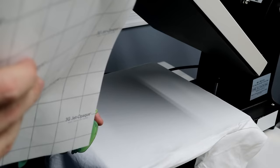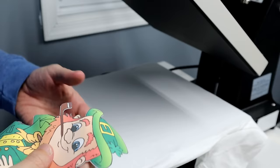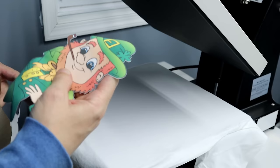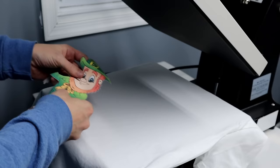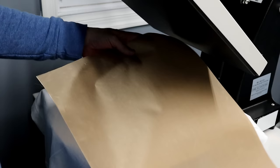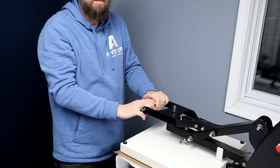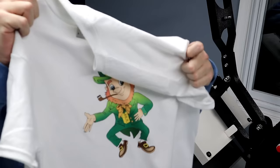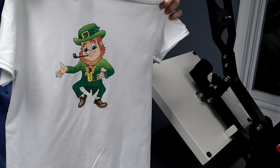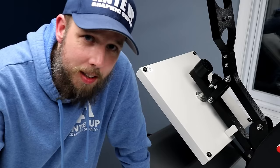It does come off easy — I'm just trying to be careful with it. Now I have the design peeled off. Once you put this on the press it's going to start to curl from the heat, so I'm going to place them on here as quickly as I can, cover with my Teflon sheet, and press at 350 degrees for 30 seconds. Then remove the Teflon sheet and pull your design off. There you go — you've got your print and cut t-shirt! Super cool. If you have any questions leave them in the comments, and if you need any printables I'll put a link in the description.